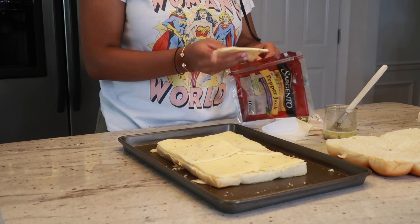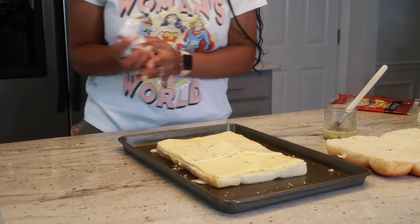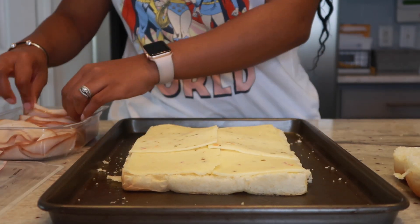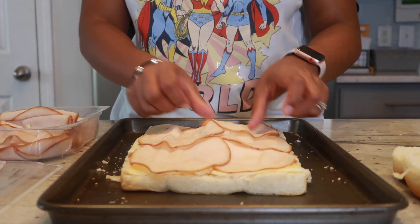This recipe is so easy you can literally use almost anything you have in your home. Next I'm going to take my turkey and just continue adding as many slices as I desire onto the slider.